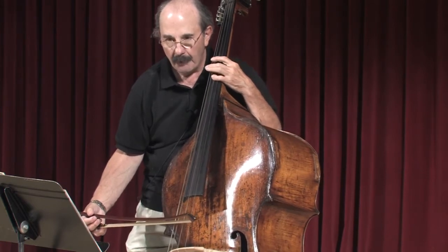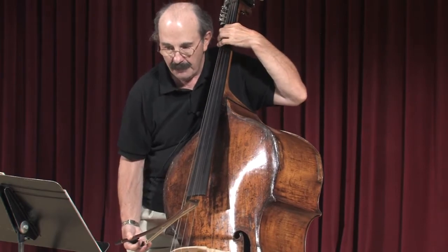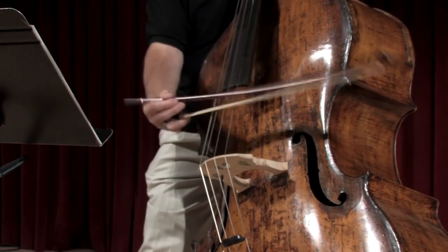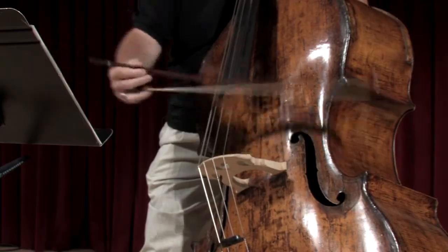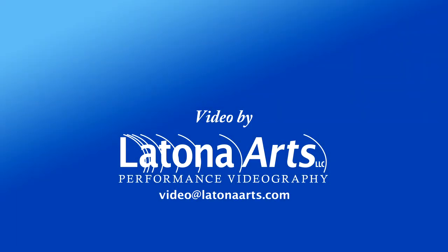And then at the end, you have one more exposed solo starting on the G. If you want to do it off or on, either way is good. And then for the string, you can take a little bit.